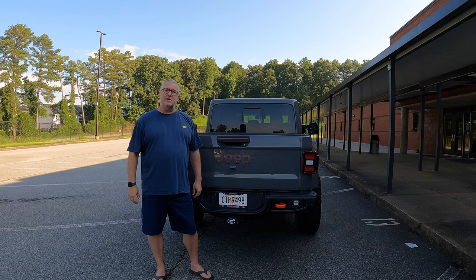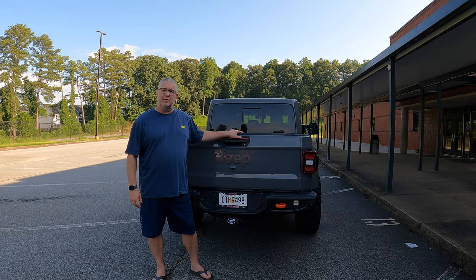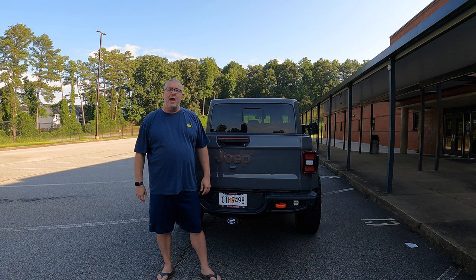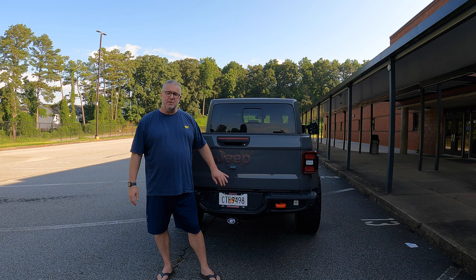In this video we're going to be discussing the hard tri-fold tonneau from Mopar for my Jeep Gladiator. Welcome back to the channel. I am Robert with Sherbourne Outdoors and today we're talking tonneau covers, specifically ones that fit the Jeep Gladiator.